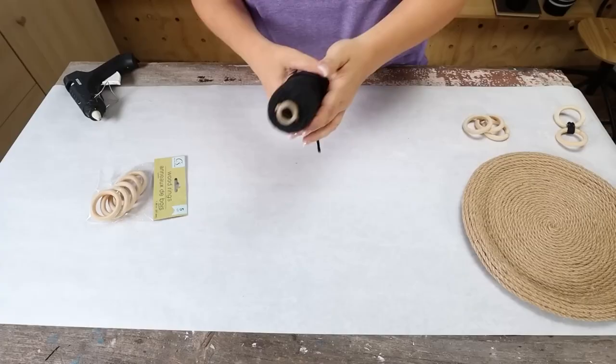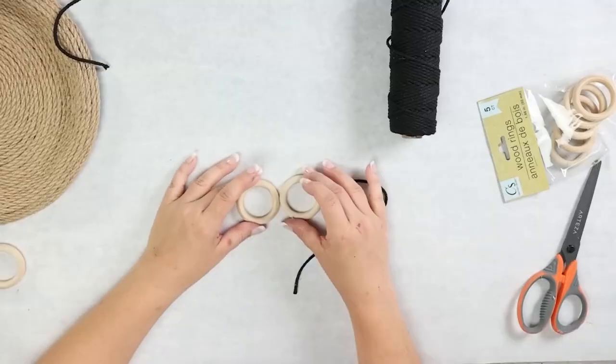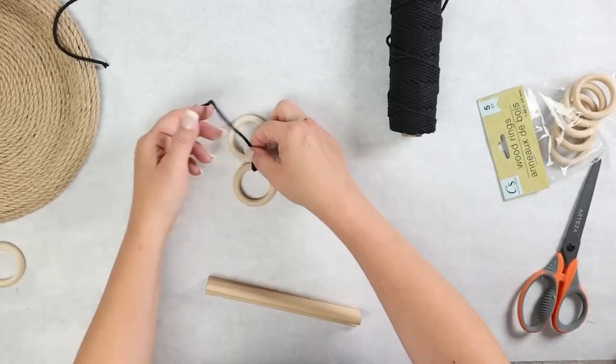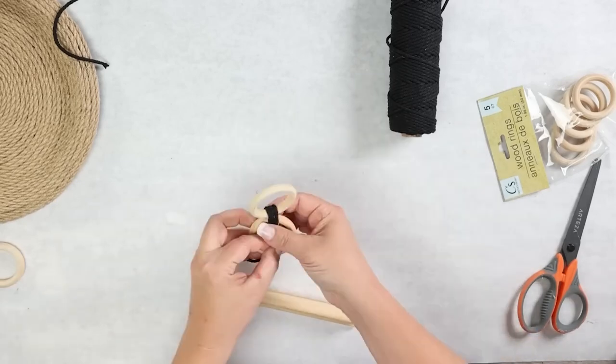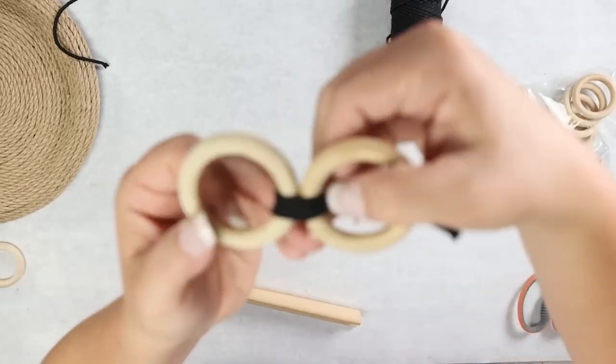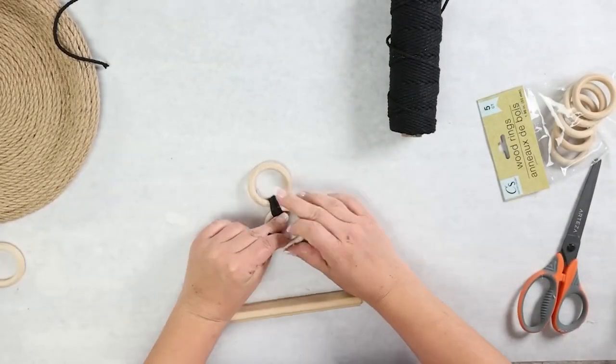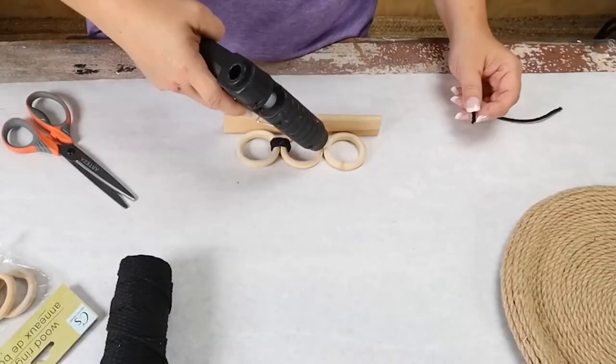I grab some of my black macrame. I'm going to hot glue that to my wood rings, wrap it around three times, hot glue it in place, and cut off the excess. When you're adding that black macrame make sure you don't do it too tight because you want your wood rings to be able to bend a little bit. I'm going to repeat this step all the way around.